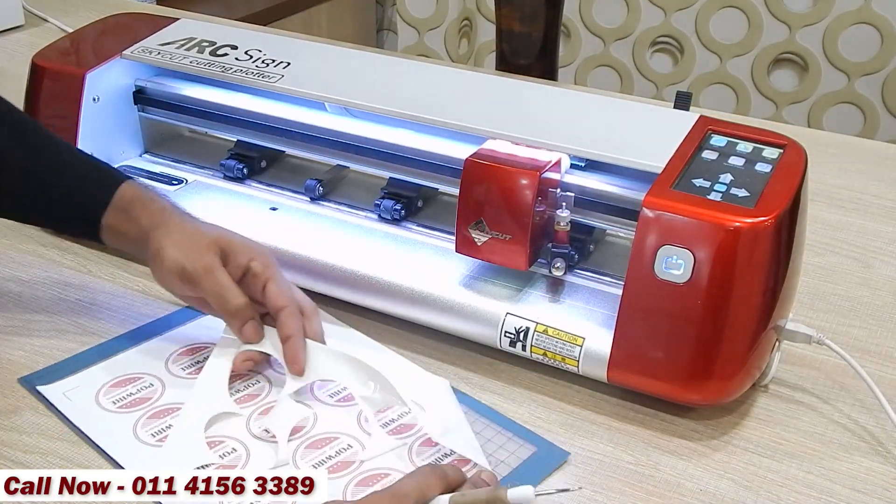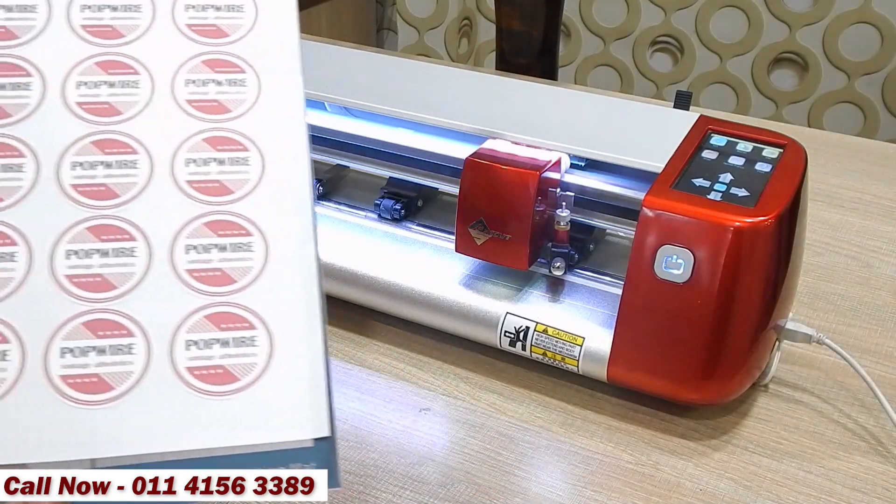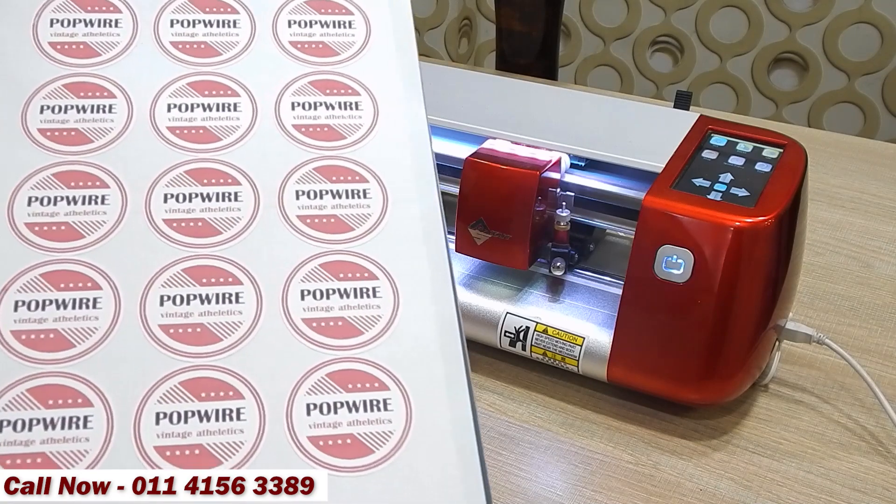Peel off the wastage from the paper. As you can see, all the stickers are cut in accurate size and shape.